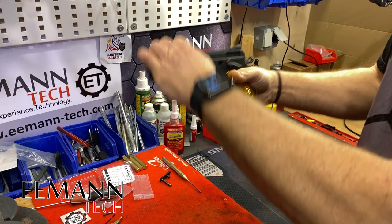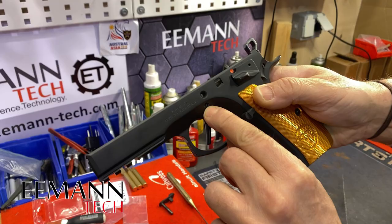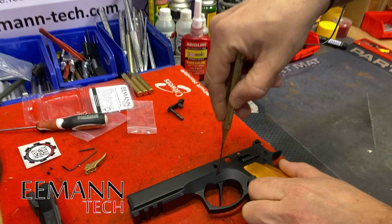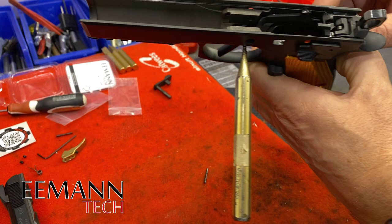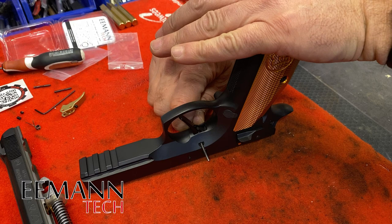Now we have access to the internals of the firearm. We'll drop that hammer and we're going to remove that pin with our two millimeter punch. Push it straight out, just like that. Keep it in there — that stops your trigger return spring flying away. We've removed our trigger pin, and we can turn that upside down, cover the magwell of the gun and pull that punch out.